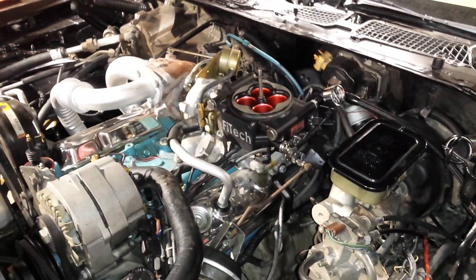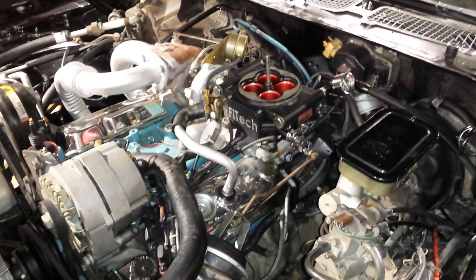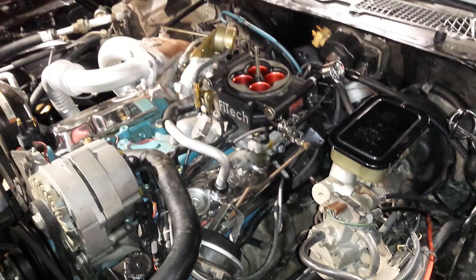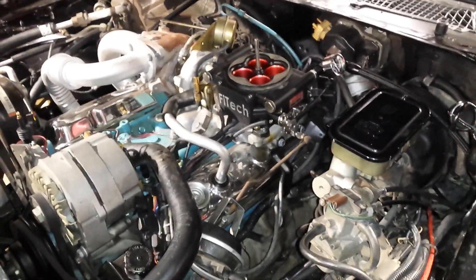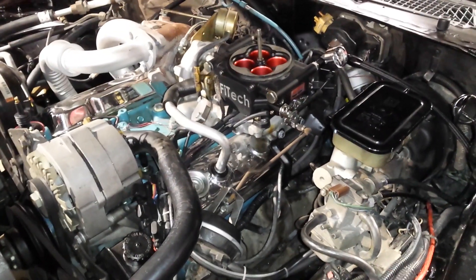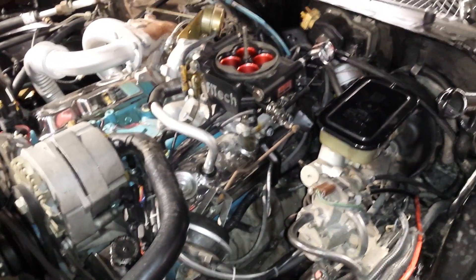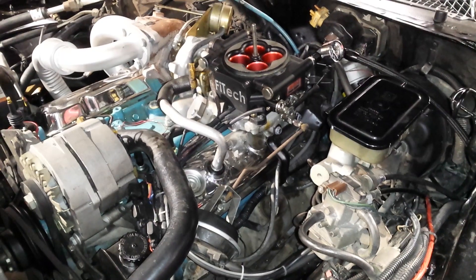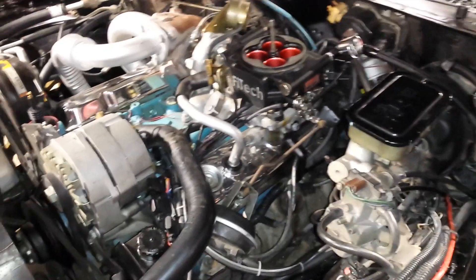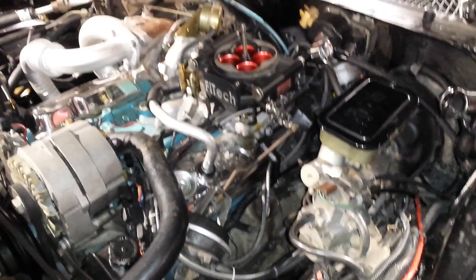When putting the distributor back in, the gear that meshes with the camshaft is cut at an angle, so you want to rotate it — when looking at the top — slightly clockwise past where your number one position will point, then drop it in. As it falls into the engine it will rotate, hopefully lining up close to where you want the rotor to point for number one.